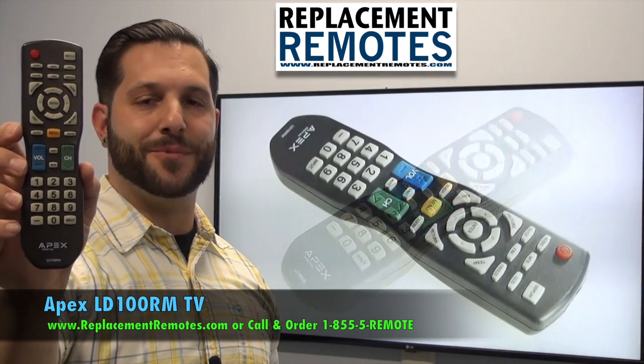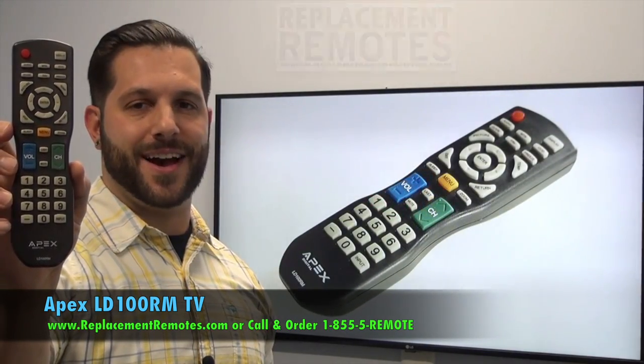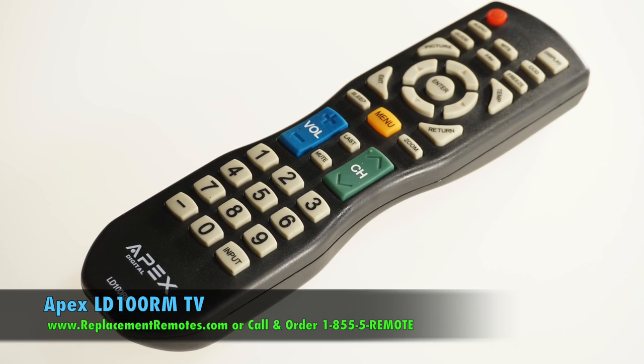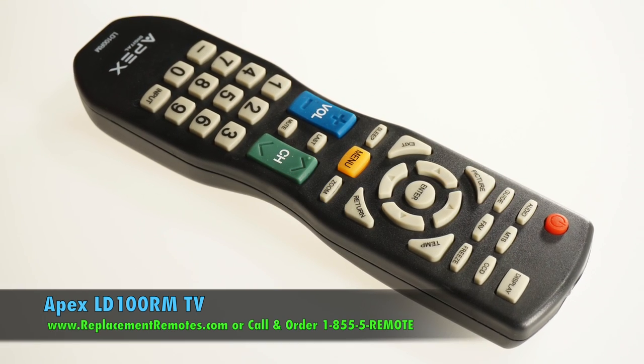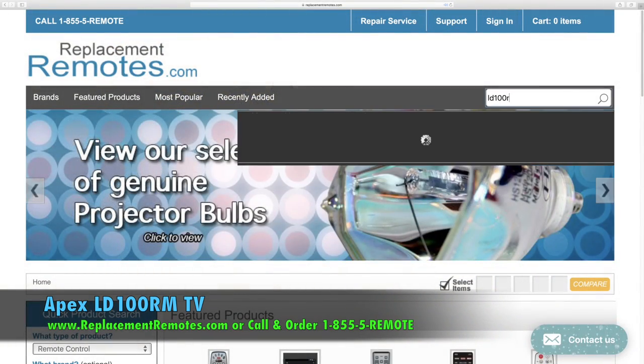We offer a 60 day warranty and a no questions asked guaranteed return policy right here from ReplacingRemotes.com. If you have a question or would like to purchase this remote control over the phone, give us a call toll free at 1-855-736-683, and our friendly staff will be glad to help you.